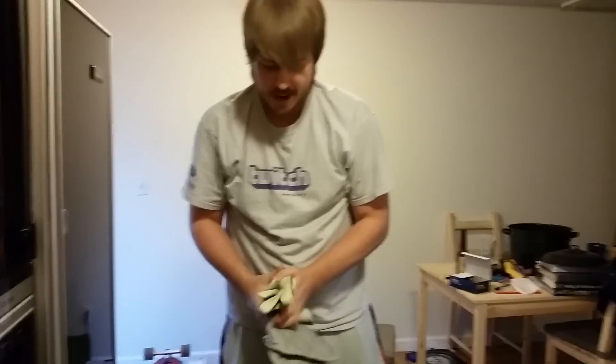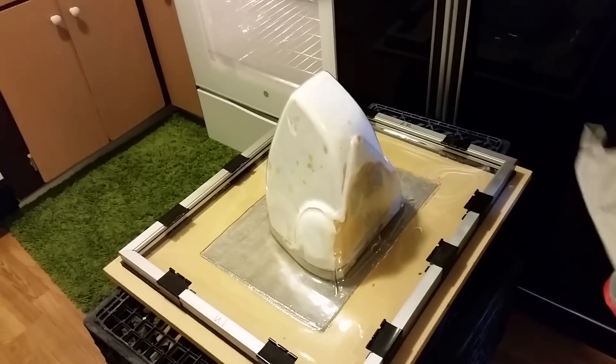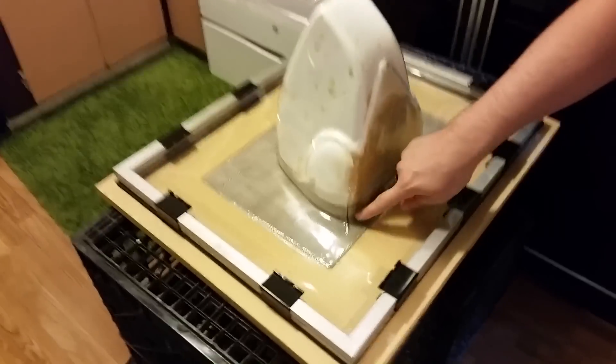All right, as you can see, it is pretty much perfect. So, if I've ever talked about when I've messed up in the past or messed up with vacuum forming, this is the vacuum former's nightmare — this right here is called webbing.